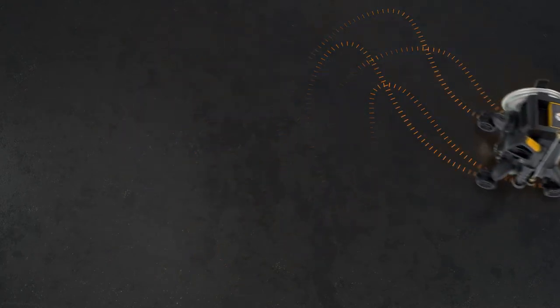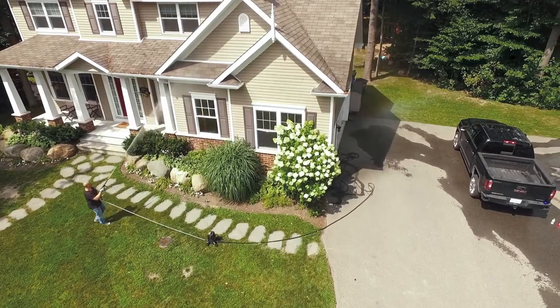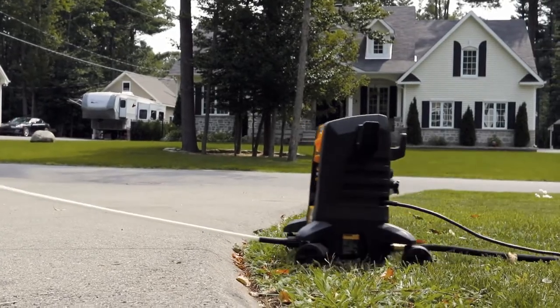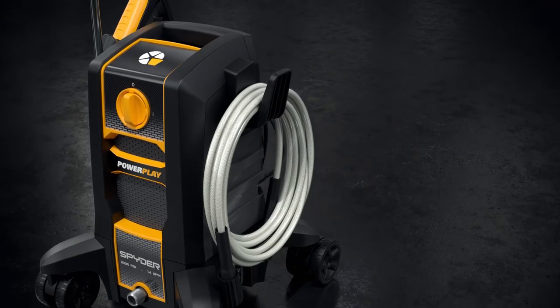It's also extremely easy to operate from any position. Spyder is equipped with PowerPlay's innovative Flex Hose Tangle Reduction technology. The hose stays straight and recoils hassle-free when the job is done.